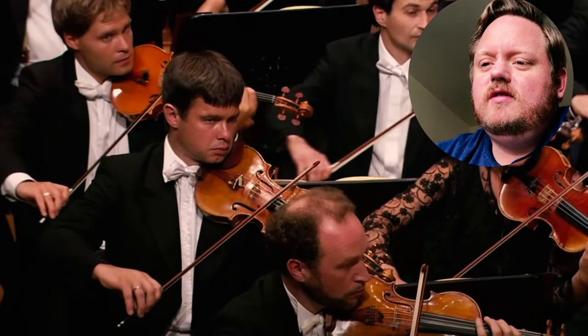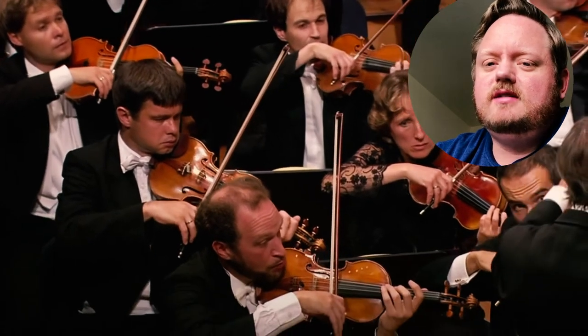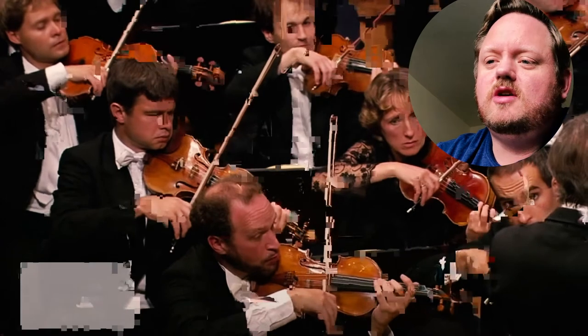Mahler 5 — the third movement here is some of the best. It's the slow movement, but it's gorgeous. Oh, it's so good.